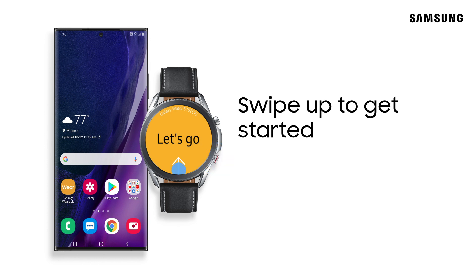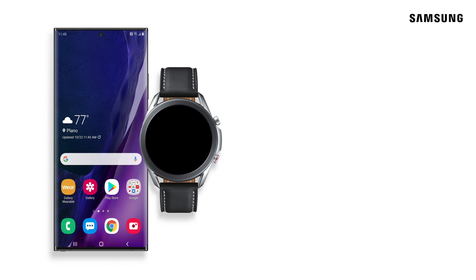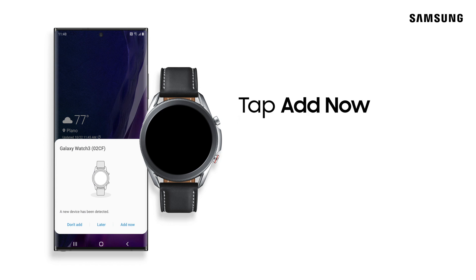Now, power on your watch and swipe up. Your phone will automatically detect your new watch. Tap Add Now to add it.